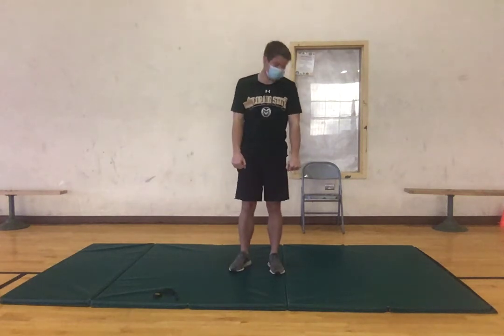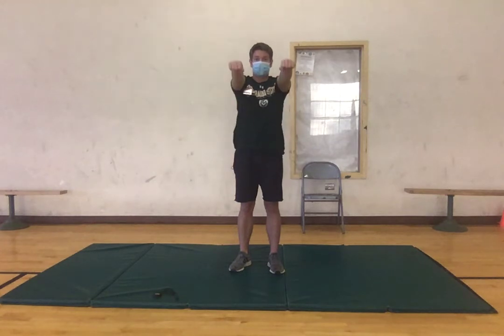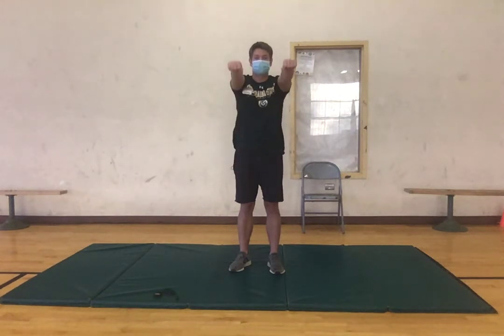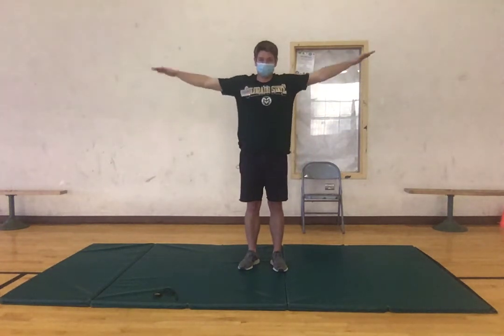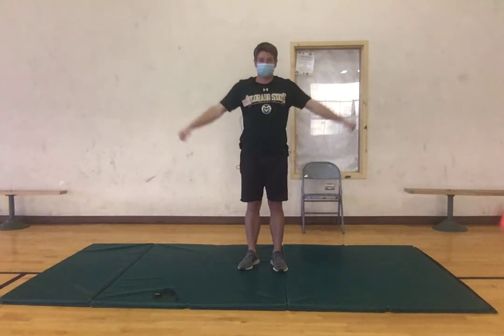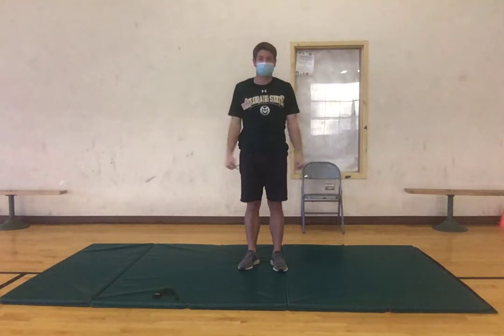Now we're gonna do some frontal arm raises — just bring your arms up in front of you to about shoulder height and then back down, activating our shoulders. Good, might feel a little burn in the shoulders, that's alright. One more. Now we're gonna do the same thing just out to our sides, again just bringing them up to about shoulder width. Again, just feeling a little burn in those shoulders, two more and one, good.